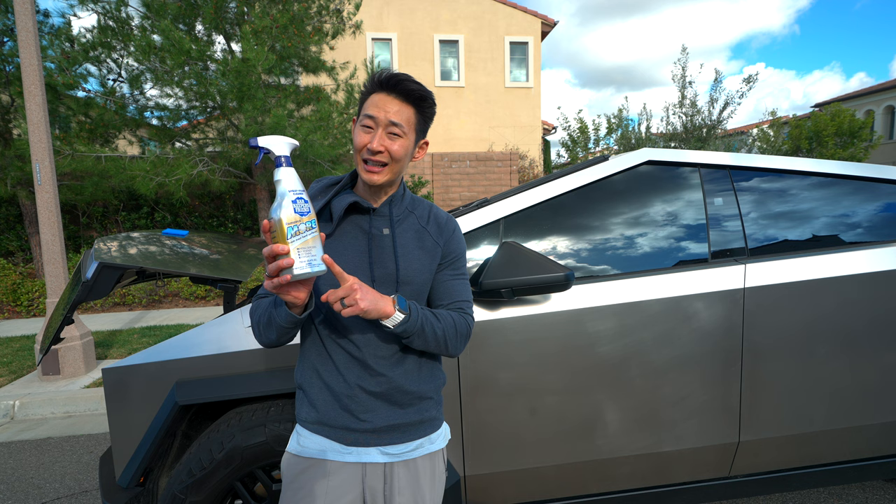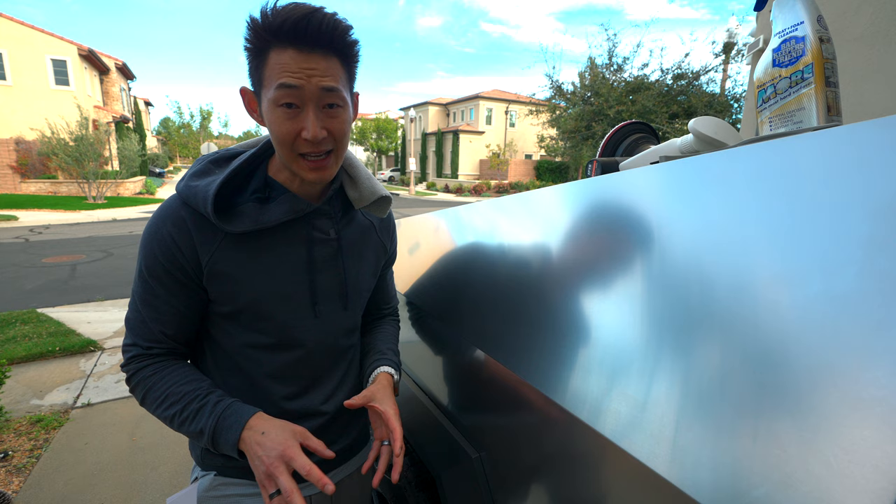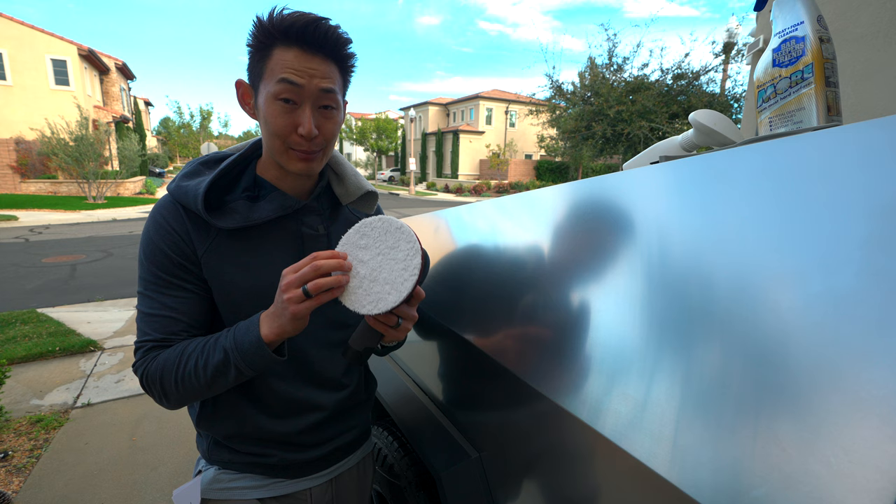If you're seeing some grime, stuck-on fingerprints, or water spots on your stainless steel that you can't get rid of, the first thing you want to do is take your polisher with the Meguiar's microfiber pad and Barkeeper's Friend foam cleanser.